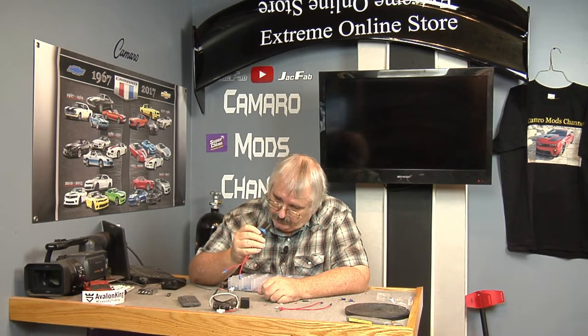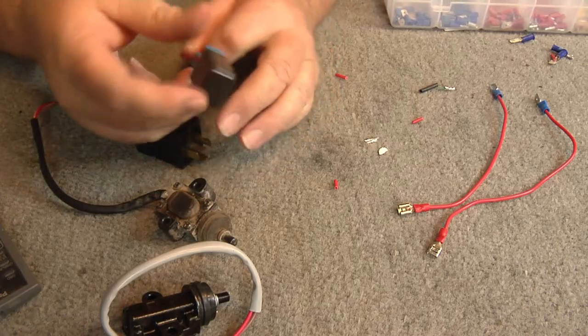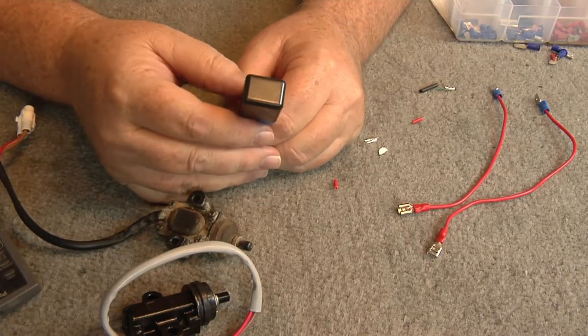This is a relay I've never changed out, and by the looks of it, it looks like it's original. The part number is 4U8-02 — it's the Yamaha relay. Now this one here — you can hear the relay clicking. This is your normal relay you have on your golf cart. I'll show you where that's at here shortly.